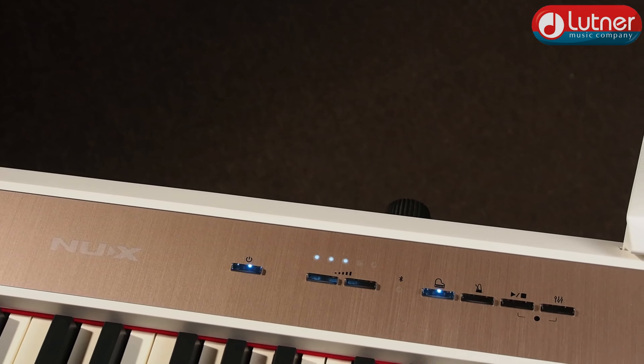Для каждой из зон вы можете выбрать свой тембр в пределах доступных 12, а также повысить или понизить любую зону на одну октаву. Помимо ряда демозаписей, которые можно прослушать и даже поиграть под них, включены несколько ритмических рисунков в разных музыкальных стилях — при желании темп для каждого из них можно изменять по ходу действия.